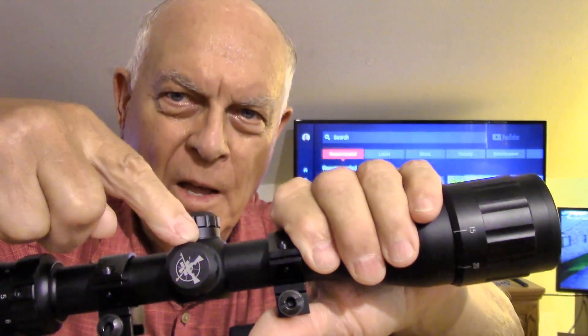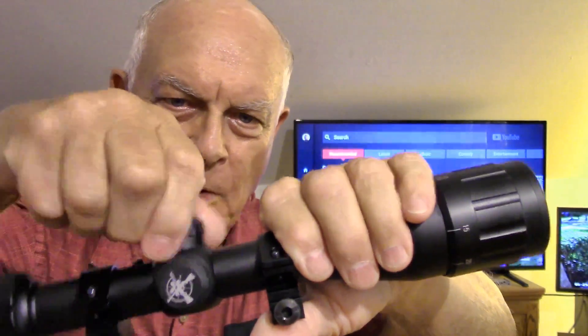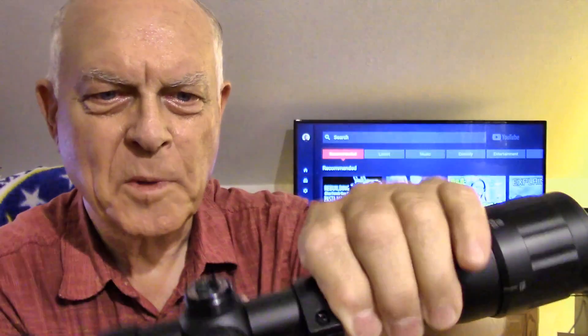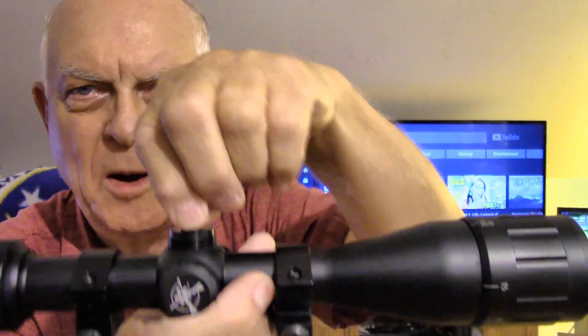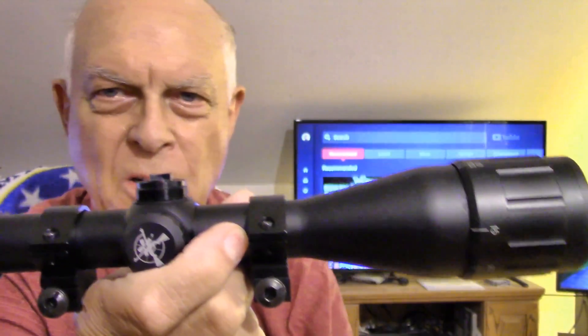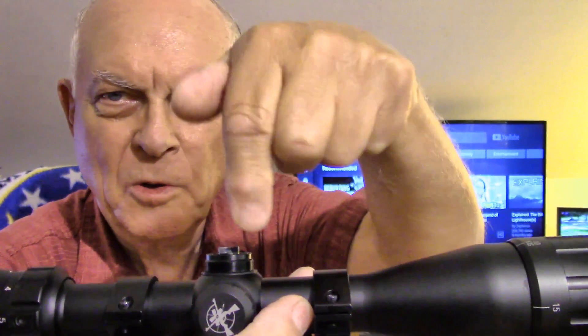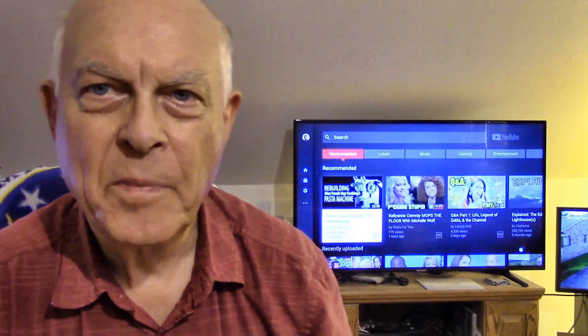Of course you've got the elevation adjustment and the windage adjustment underneath these little caps here. I like this adjustment — you don't have to have any wrenches, you can grab hold of it with your finger and turn it. That makes it a lot more convenient. A lot of them you have to put a screwdriver down into the slot to turn, so this will be more convenient.